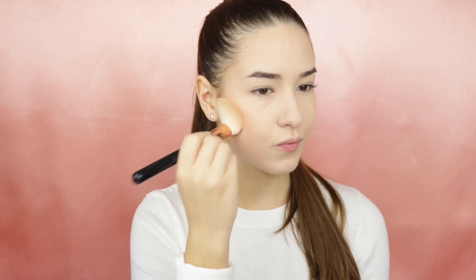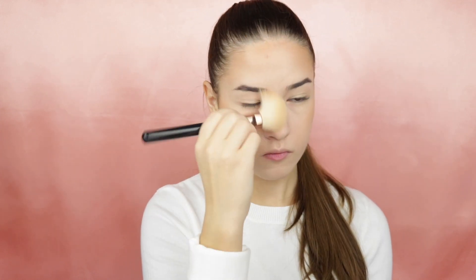To give my face a little bit of color I will take the Sculpting Trio palette from Kicks and take the bronzing shade to warm up my entire face. Using the blush from Lancome in shade 031 I will apply this to my cheeks. To fill my brows I will be using the Anastasia Duo Powder.